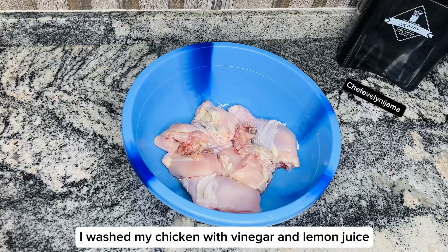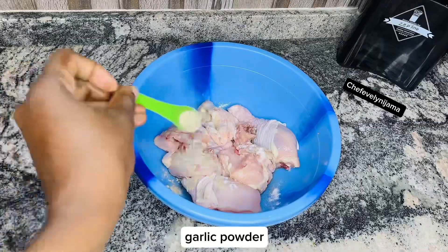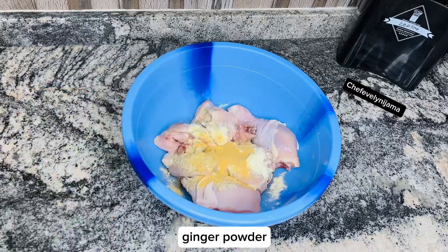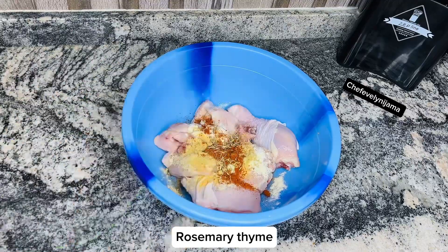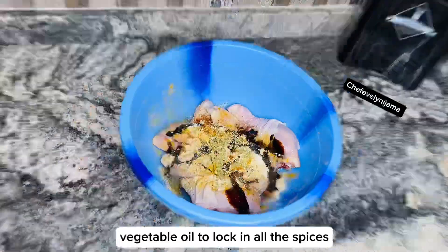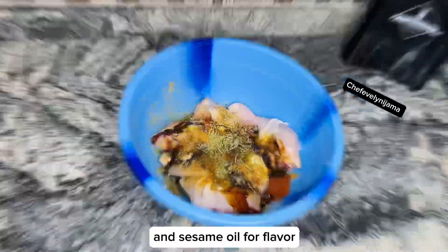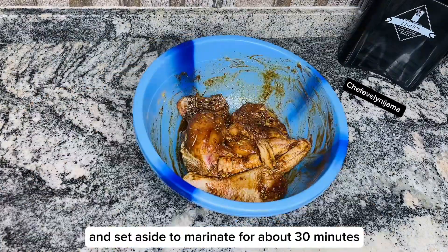I washed my chicken with vinegar and lemon juice. Now we are going to season it with some salt, garlic powder, black pepper powder, onion powder, ginger powder, paprika powder, rosemary, thyme, gino curry powder, bernie chicken seasoning powder, oregano, dark soy sauce, vegetable oil to lock in all the spices, and sesame oil for flavor. Combine thoroughly and set aside to marinate for about 30 minutes.